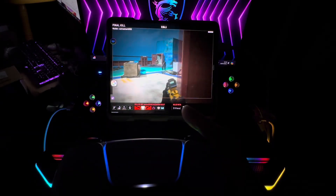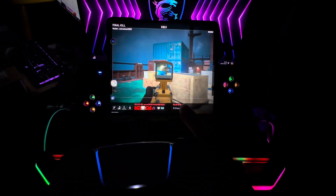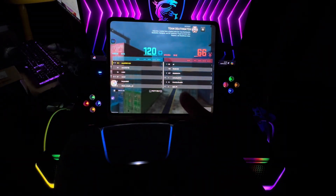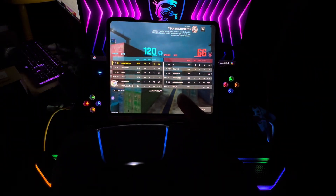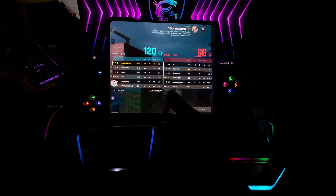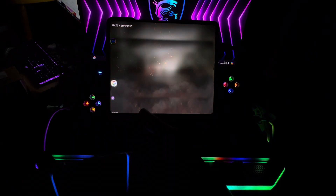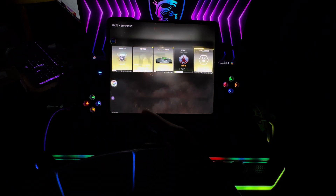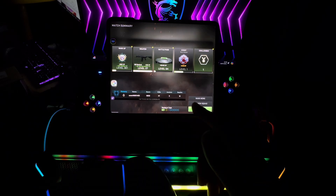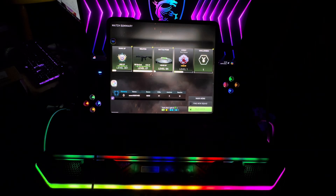That was so satisfying. Check that out — that's my logo, the one I changed. I got 41 kills! Check this out — 41 kills, and I died 12 times. I think I got the highest score. Let's play again!